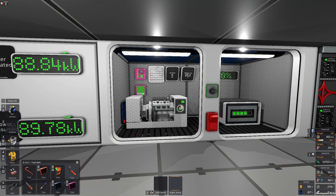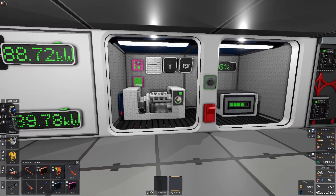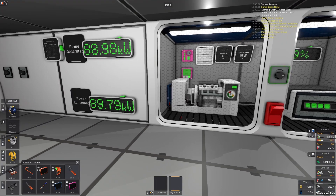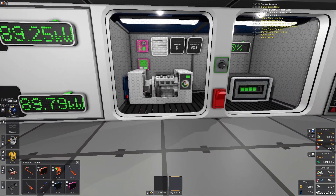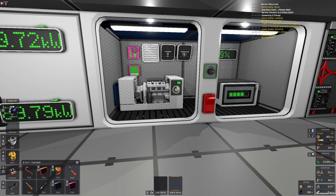Welcome back to my gas generator testing world. Today we are looking at different cooling solutions for the gas generator. If you want to know how to set up and manage the gas generator itself, you should watch my PID controller tutorial.